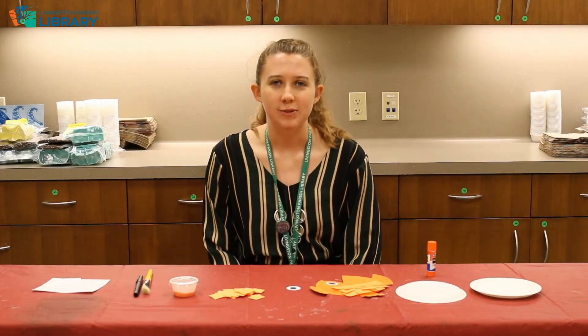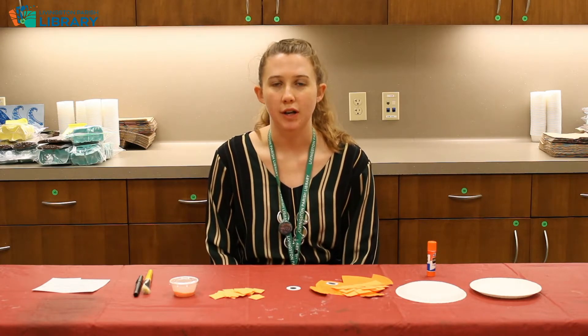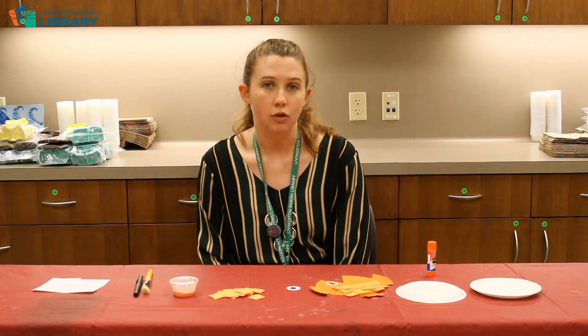Hello everyone! Welcome back to Craft Tuesdays at Livingston Paris Library. For those of you who don't know, my name is Brooke. I'm the Youth Services Coordinator here at the Main Ranch in Livingston. We have these craft videos every Tuesday at 10 a.m. and I am here to show you how to do a cute little craft.